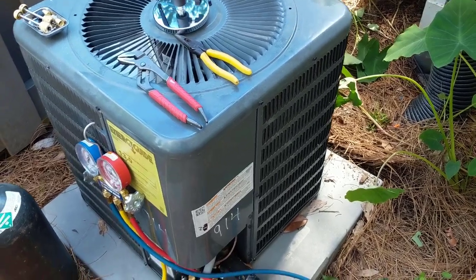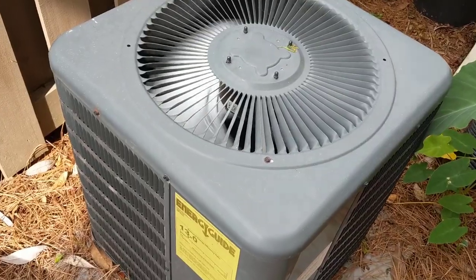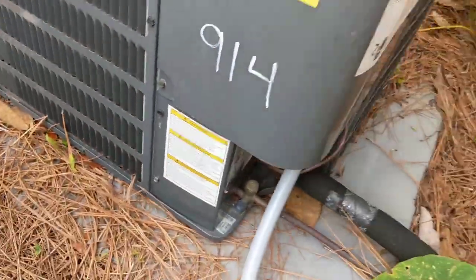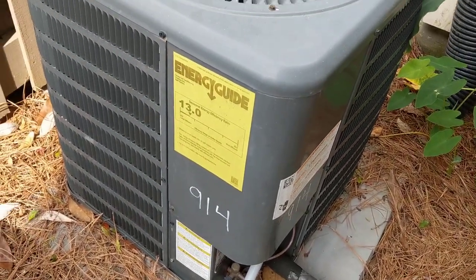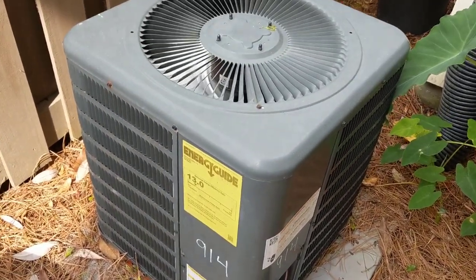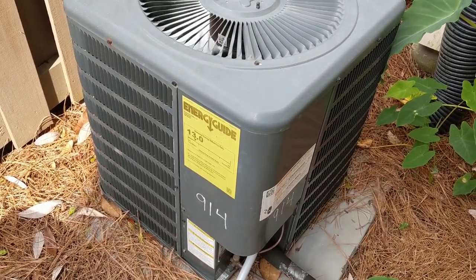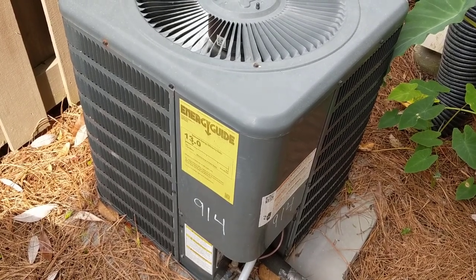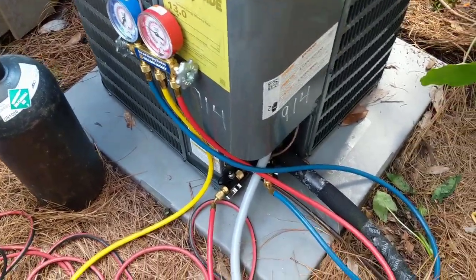I'm going to cut to a little video of the noise that compressor is making. Okay, so that was the noise it was making — you can see why we're changing it out.